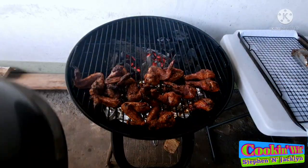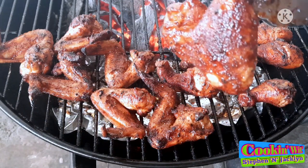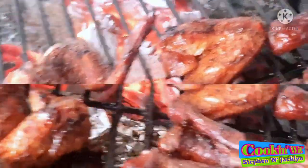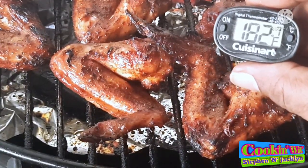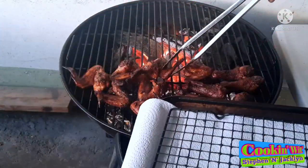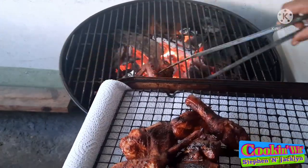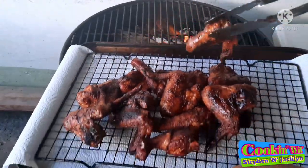It's about an hour into our cook so let's take a close-up and see what one of our wings looks like — it is looking absolutely gorgeous. It's about an hour and 15 minutes into our cook, so let's check our internal temp in one of our drumsticks. It is reading at about 184 degrees Fahrenheit, so I say these wings and drumsticks are done. Let's get them off the grill.